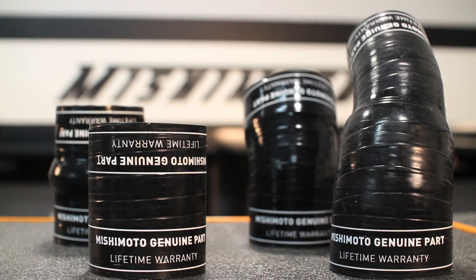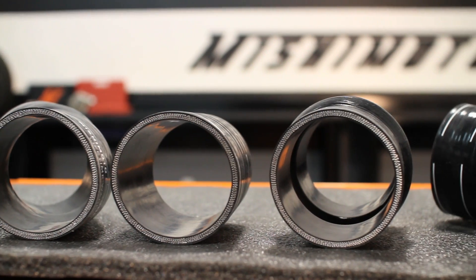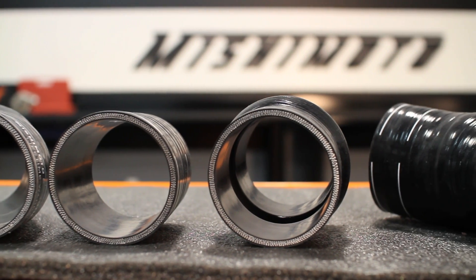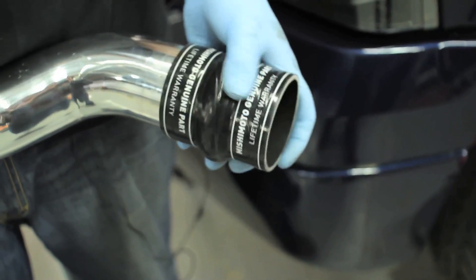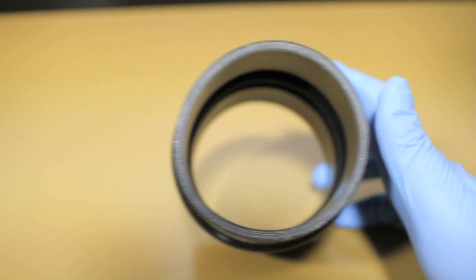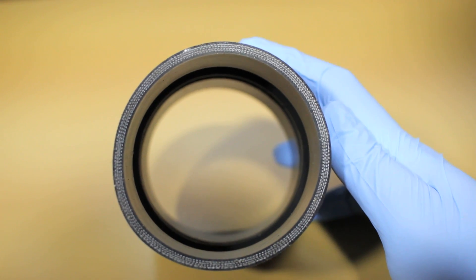The Mishimoto Performance silicone boots are just as powerful, built with 5 layers of silicone for 5 layers of strength against heat. Every Mishimoto boot comes enhanced with Mishimoto Duracore technology, adding an internal layer of superior resistance against heat, pressure, fuel, and oil.